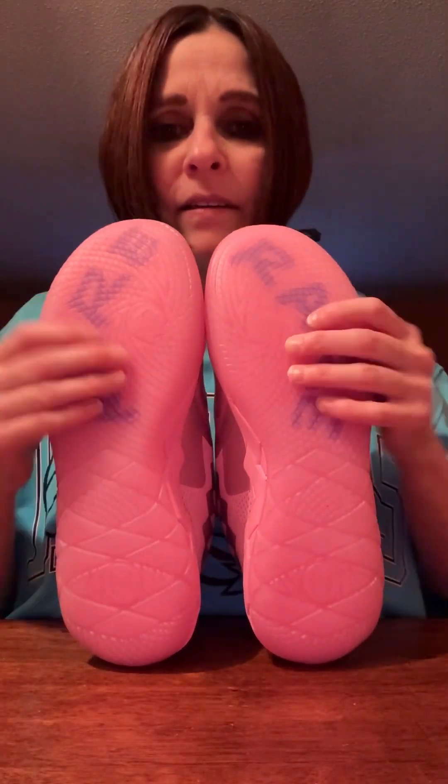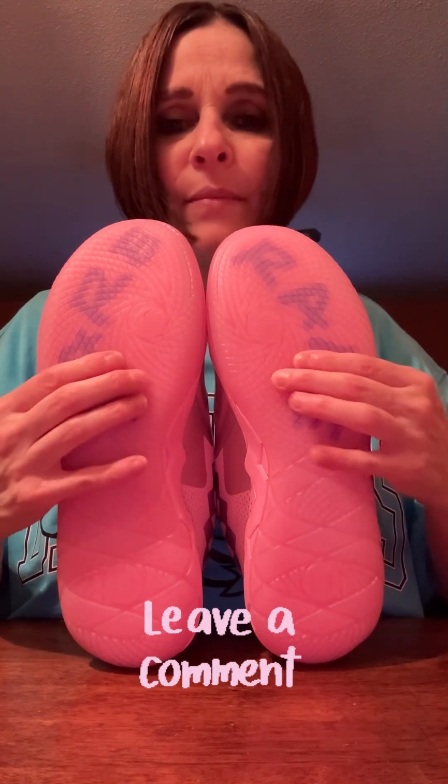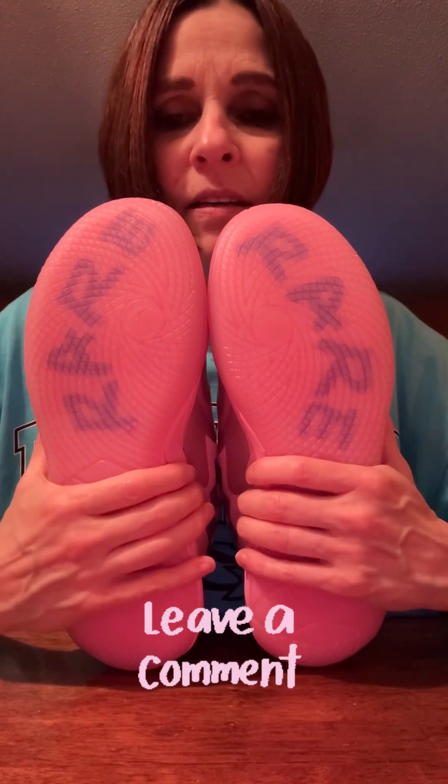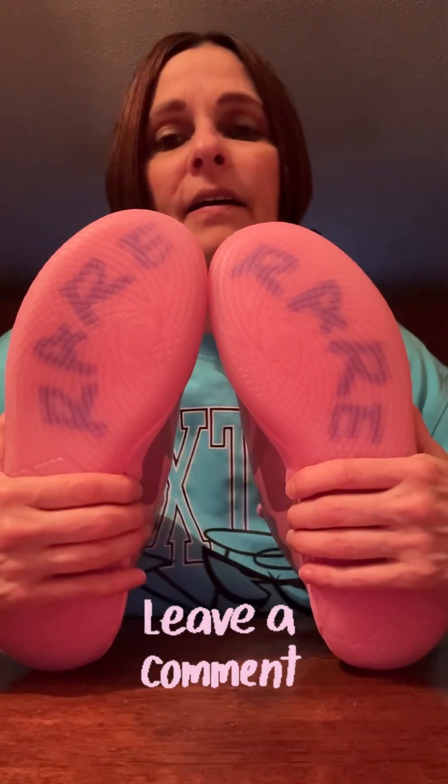What do you guys think? Please leave comments. If you're going to get this, hurry to the Champs website — there's still sizes available, I just looked today. I don't know what size you need, but they have sizes on there at champs.com.